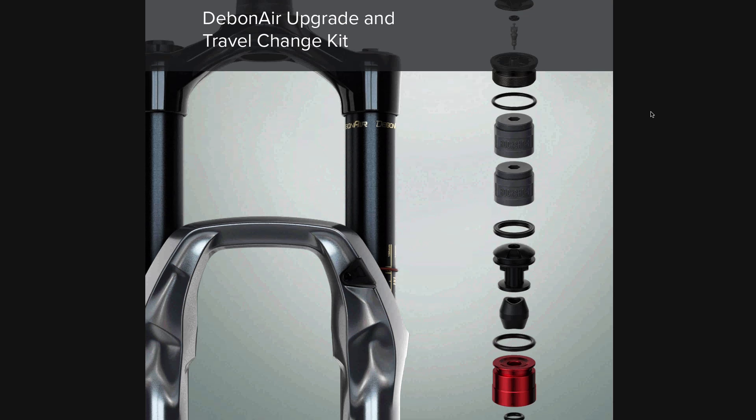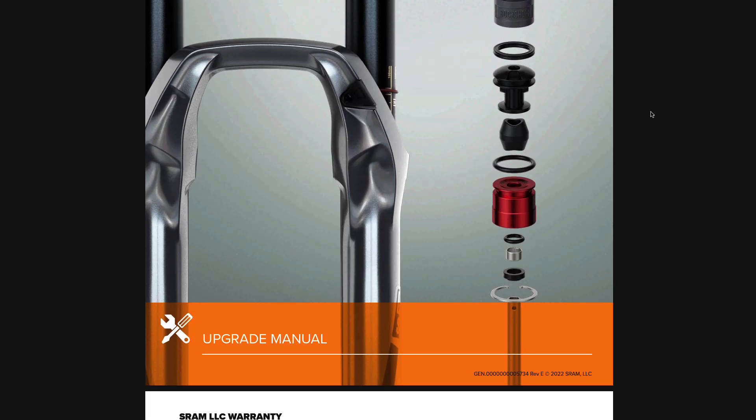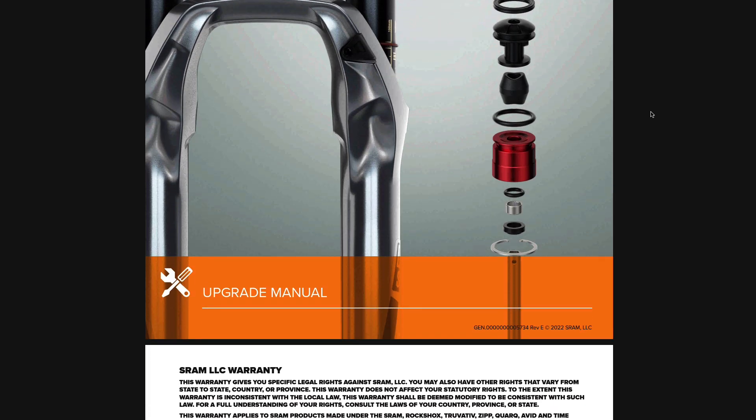I know there's a lot of different videos out there on how to do this, but I'm going to be following the RockShox manual basically word for word so that as you're watching this video, you can be absolutely certain that this is how the manufacturer wants you to do this process.